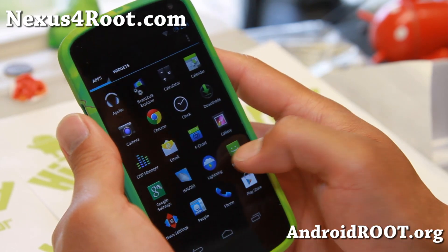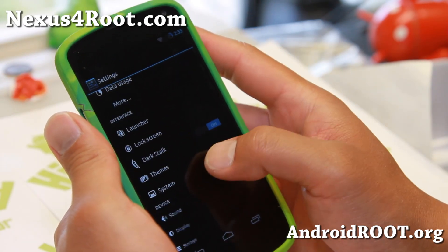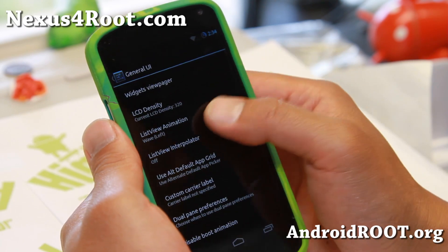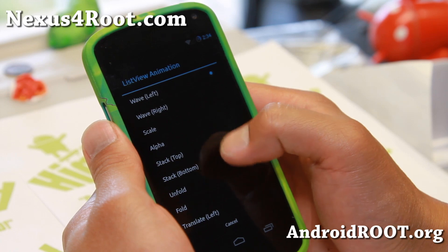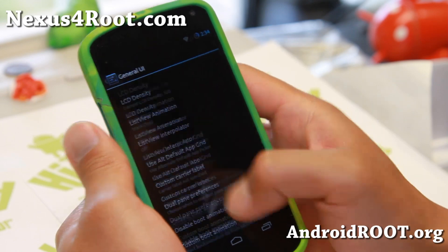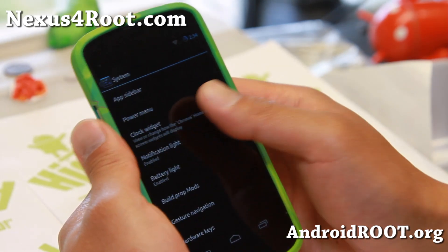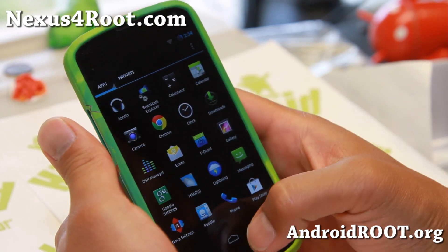So definitely check it out. And I forgot to show you the cool animations I was talking about. That will be under System, and it should be under General UI — this is where you can change it. I've got it at wave left. Let's say you want stack from the top. Now if I scroll up, you'll see that it stacks up from the top, which is kind of an interesting way to browse the web. Very nice transition animations.